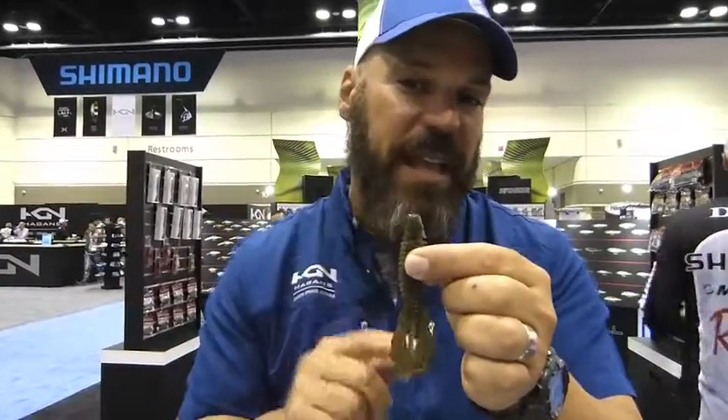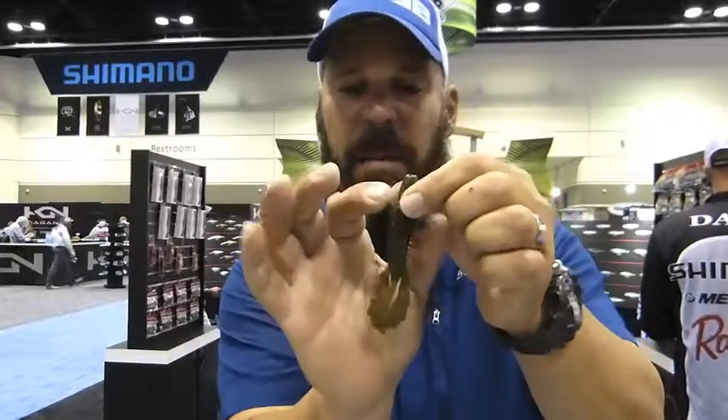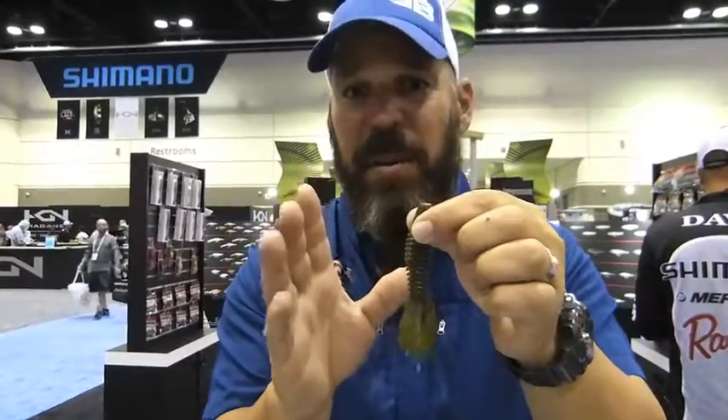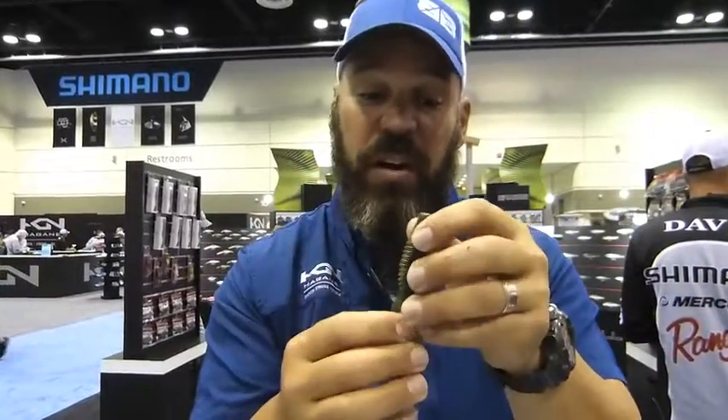First, we're going to start with the head — super solid design, because when you're Texas rigging, the last thing you want is a small thin body on top that's going to tear super easy. Working down, you're going to use a 3-aught or 4-aught wide gap hook on this because it's got that perfect body length, but it's also got tons of ribs. These ribs are going to give a lot of vibration, they're going to trap air bubbles, and they're going to call the attention of a big bass whether you're fishing in open water or in cover.